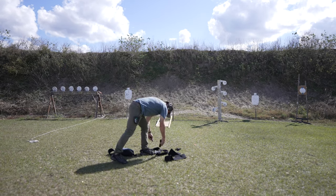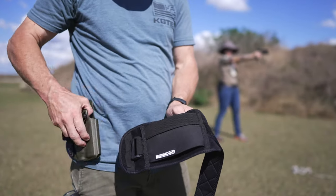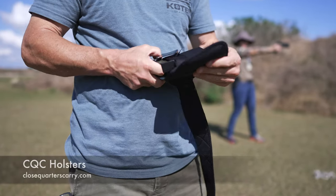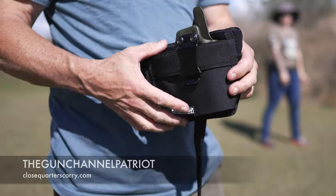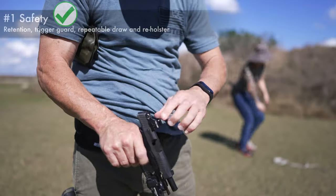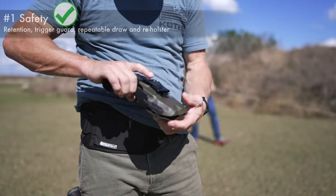Moving into our next belly band — this is a Clip and Carry and it comes in at $30 as well. However, you will need to supply a holster. This holster was made by CQC. You can get a discount if you go over to closequarterscarry.com and use the promo code THEGUNCHANNELPATRIOT, all one word. This device is designed to receive a holster, which solves several problems from the first offering. If you already have a holster, then this is an easy upgrade.